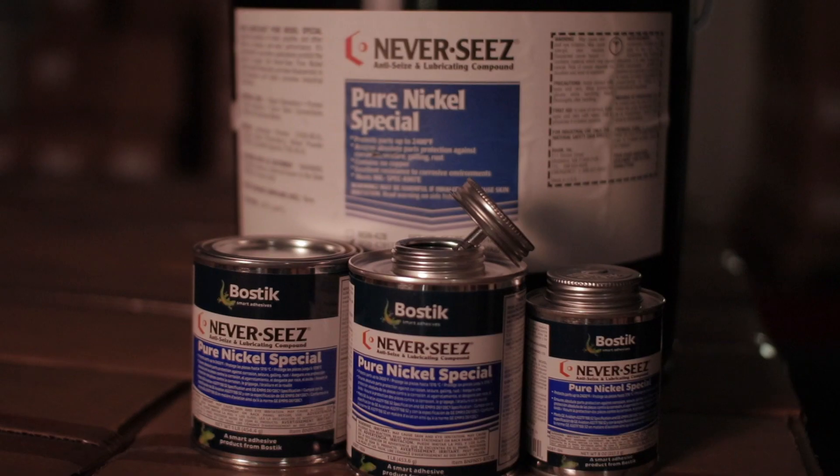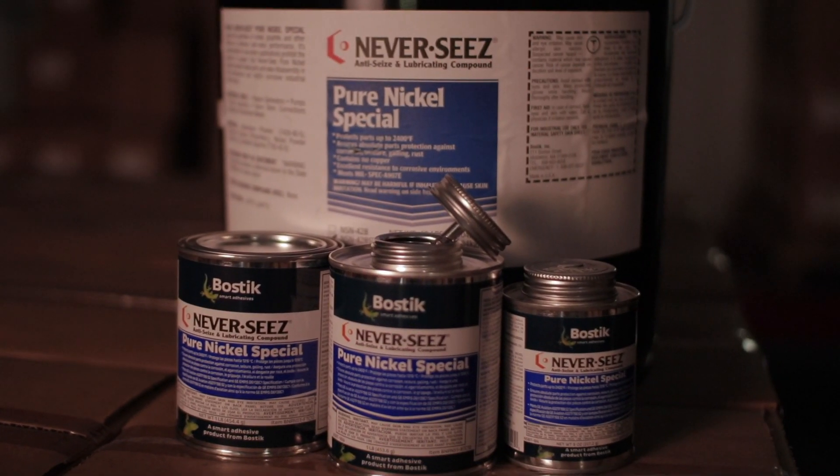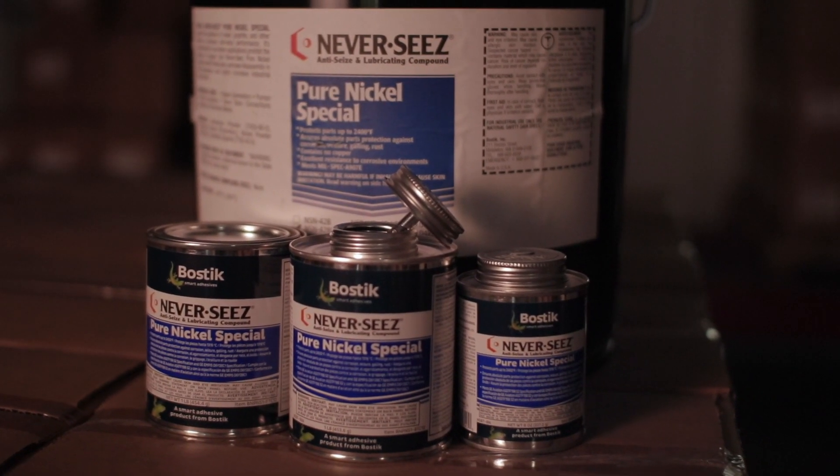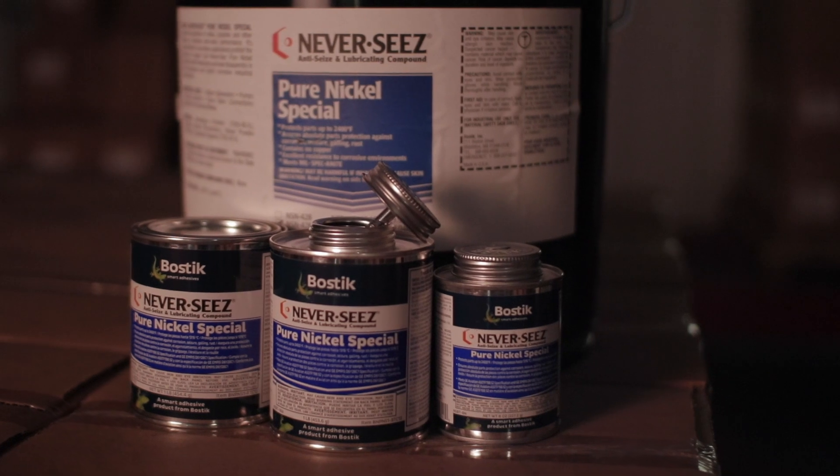Hi, this is Jeff at JD Industrial Supply here today to talk about the Bostick Pure Nickel Special Never Seize products. Pure Nickel Special is a high-temperature anti-seize grease, has nickel particles that's going to hold up really well in acidic environments, 2400 degrees Fahrenheit, any bolt that you want to take out later on that might be exposed to extreme high temperatures, harsh environments. Pure Nickel Special is the product you want to use.